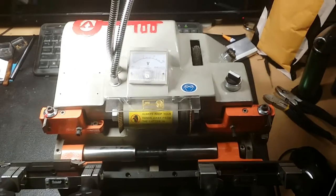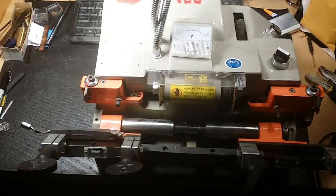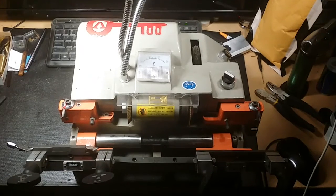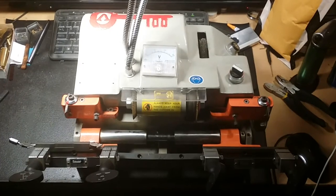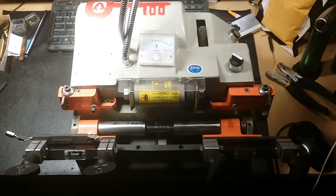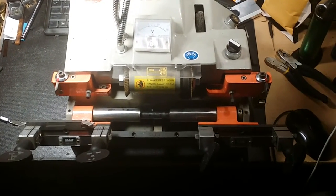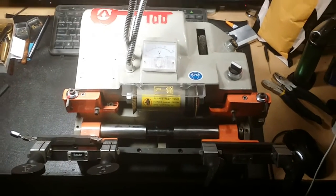I don't know if I'll be able to get it to work either, but if history proves anything, I'm pretty persistent. This is before I've done anything to it. I tried plugging it in and it just hums — it wants to run but it won't. I'm going to open it up, play around with it, see if I can get it running. If I do, you'll see this thing running. If I don't, you won't see this video at all.